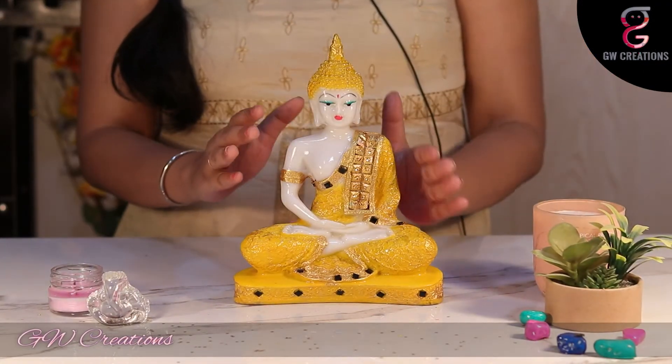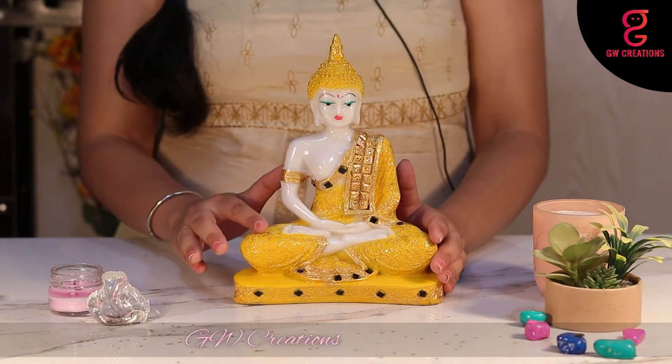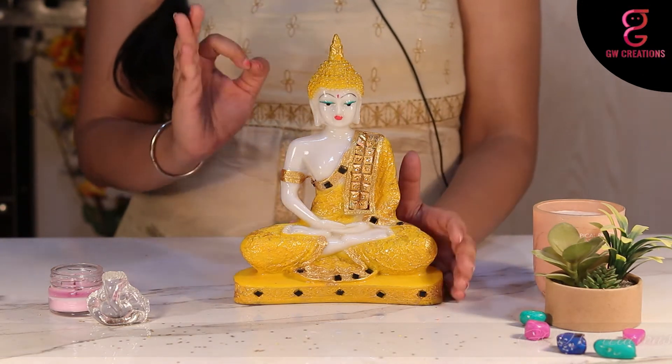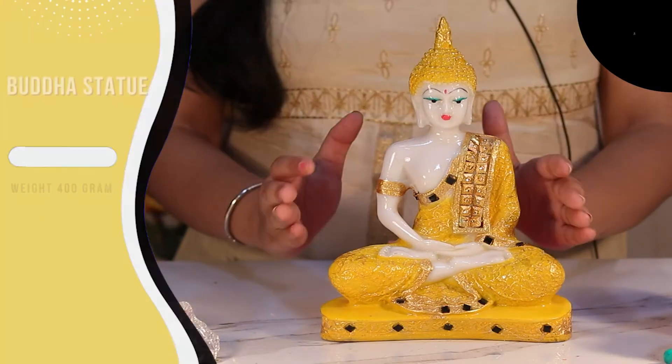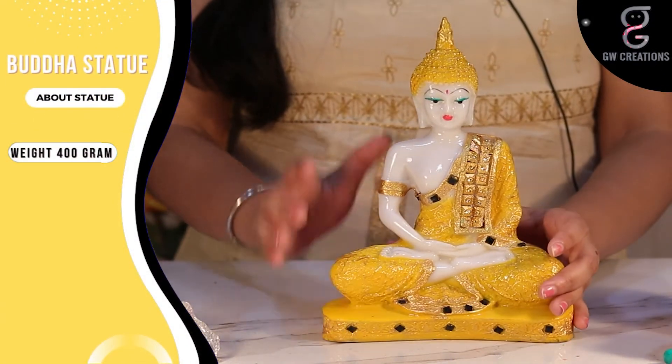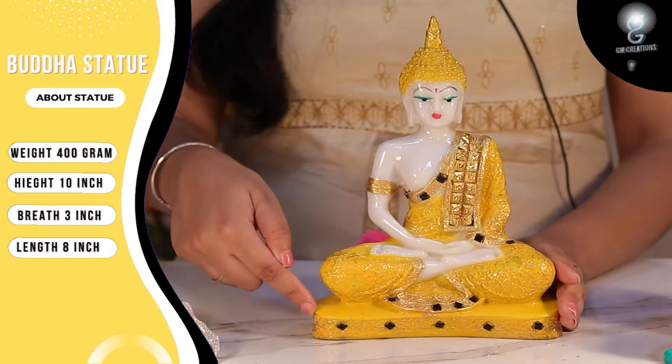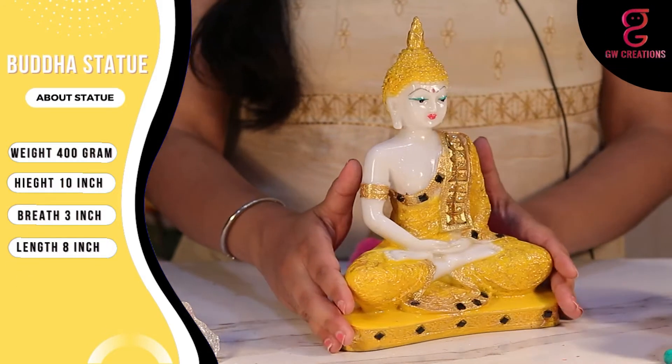The statue looks great and it comes in marble finish with the golden shading on the yellow dress of Buddha, which makes it more appealing. Weighing just 400 grams with a height of 10 inches, breadth of 3 inches, and length of 8 inches. The statue is pretty light.